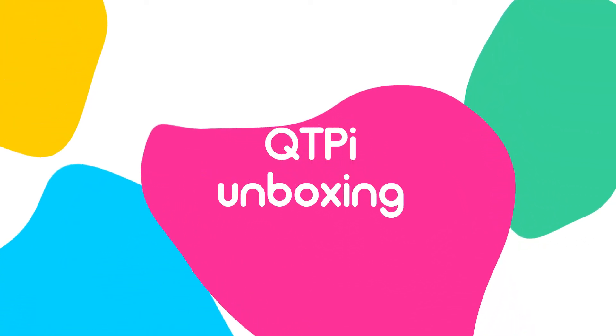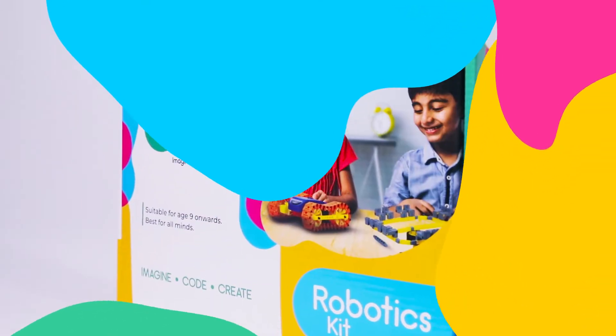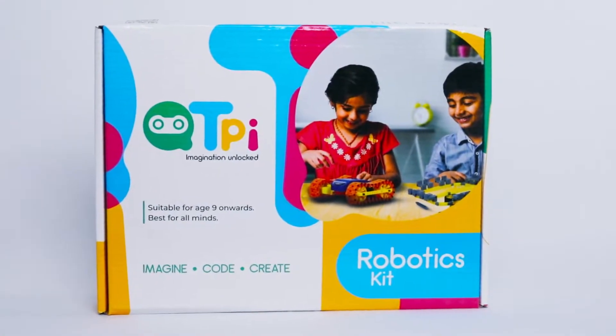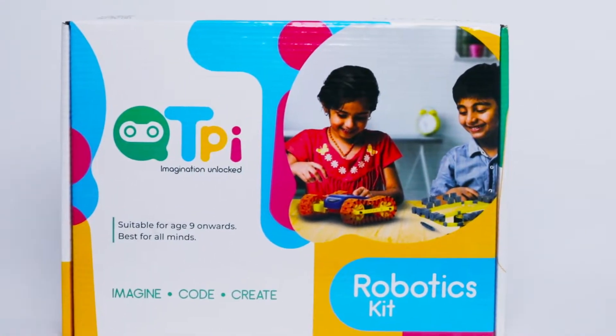Hello everyone! Today we are going to unbox a new world of immense possibilities that's fun and great learning. This is the unboxing of the new CutiePie Robotics Kit and we are very excited. Here we go!